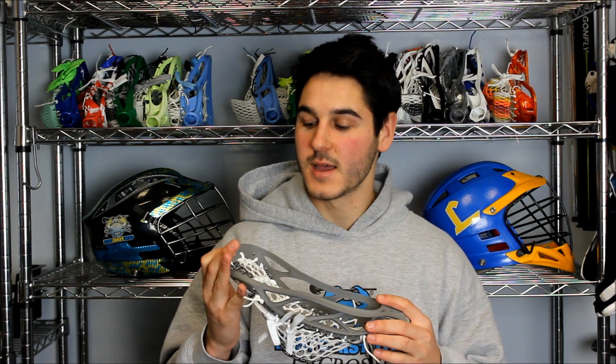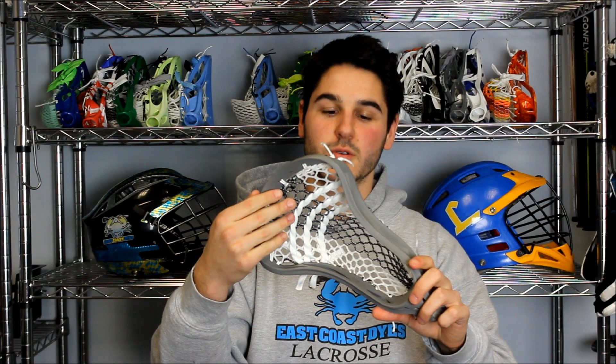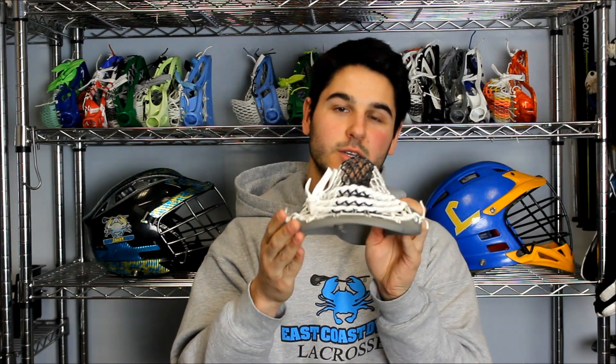I talked to Joe a little bit and he wanted to see if I could give a whirl and string a head for him. He had his eye on this matte gray clutch — this is an original Brian clutch in matte gray, matches the new Bayhawks colors — and he really liked the Stormtrooper mesh. So we've got the Stormtrooper mesh, matte gray clutch, all white all around. This is the pocket he's always kind of used and that LaCrosse Unlimited has always strung for him. It's got a really sick mid-low pocket with three straight shooters and a really nice channel.